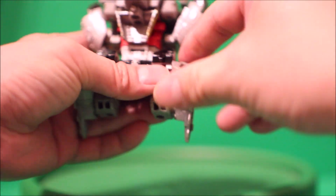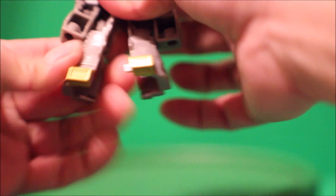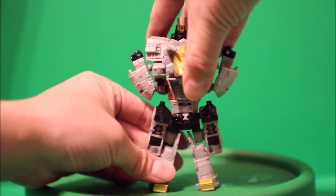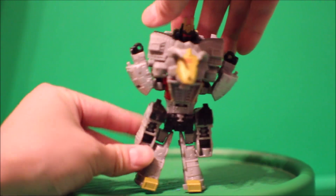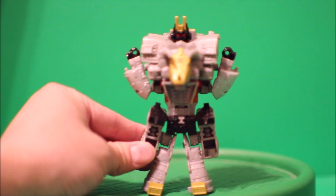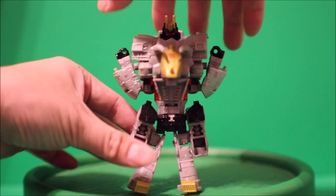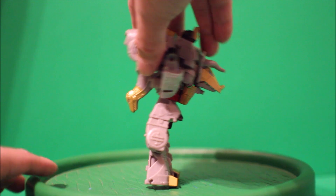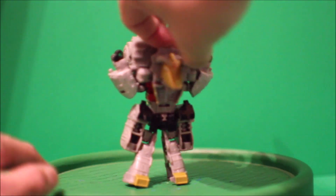You can untab the Sludge leg, rotate the door around, and the other side, and you can get Volcanus' full leg like this. Let's give it a 360 view — there's the front, there's the side, there's the back, here's the other side, and there's the front again.